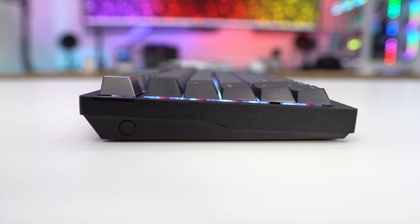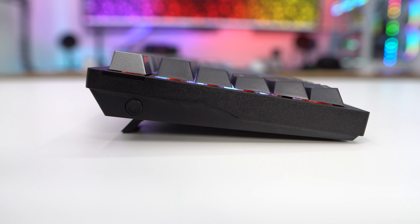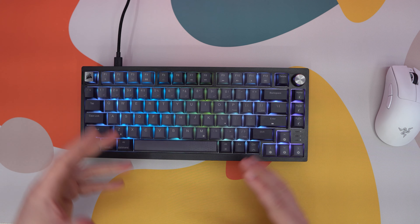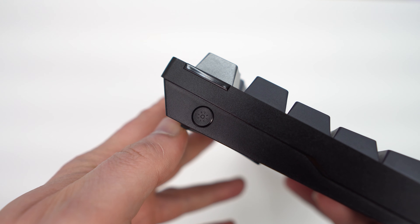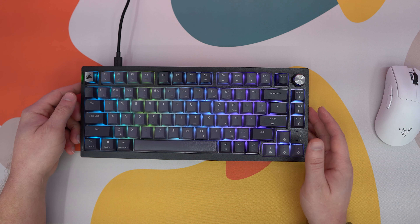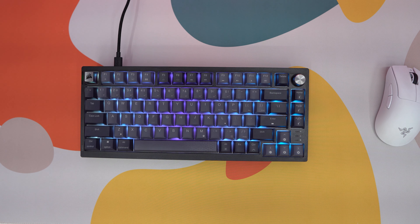Looking at the keyboard from the side, it sits at a slight angle. There are two more layers of adjustment thanks to the pop-out feet on the bottom. I personally have the keyboard at its highest setting, which is best for typing as well as gaming. There's also a circular switch on the side that lets you easily toggle the lighting on and off — press it and the lighting goes off, press it again and it comes right back on.